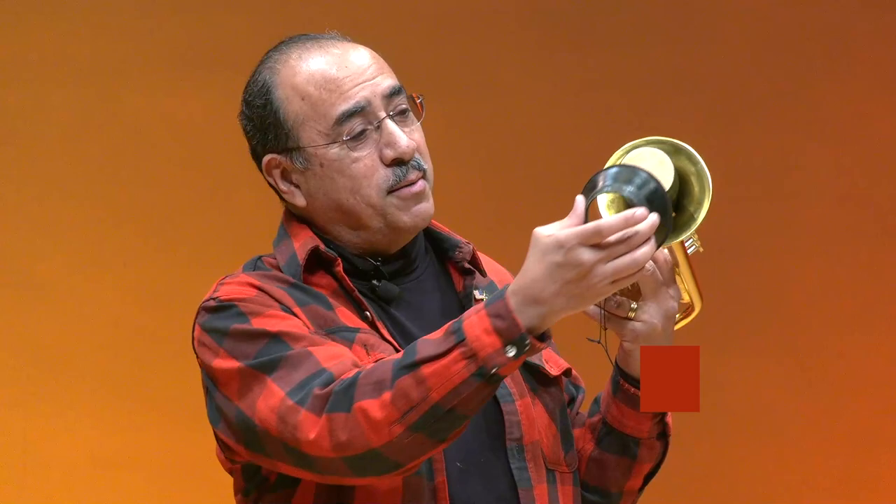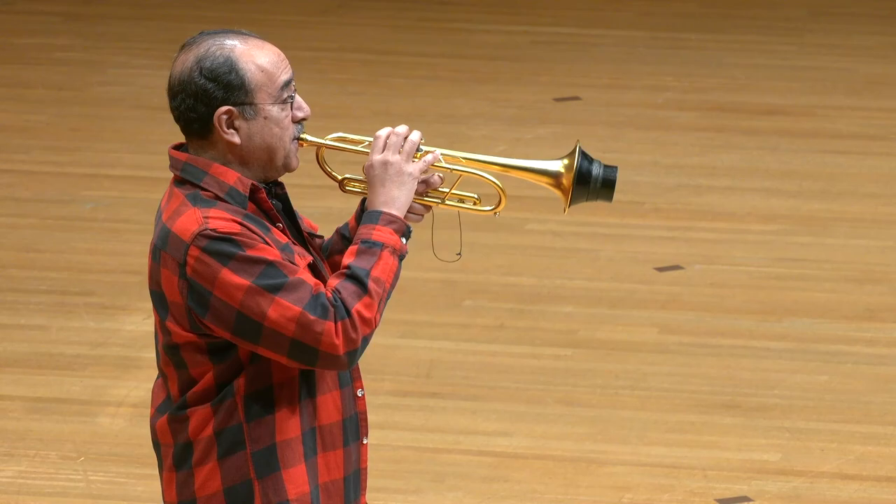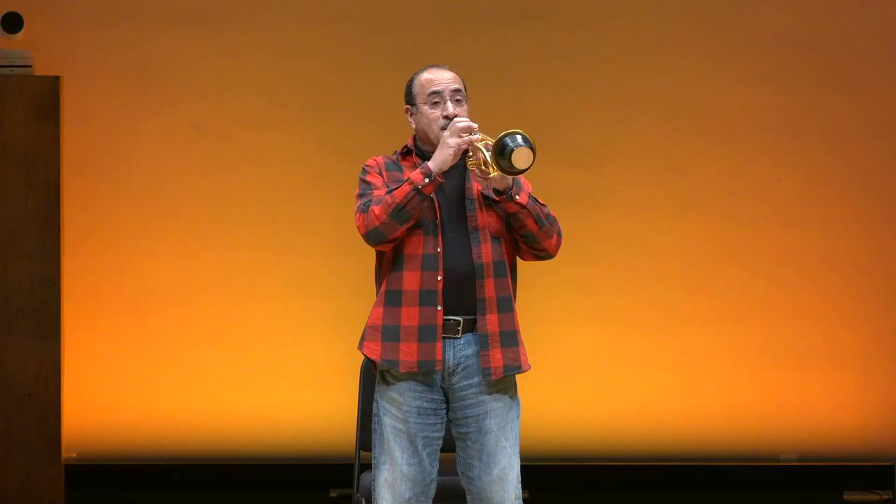We also have something called the cup mute. Can you guess why? We put it over the straight mute. Now, let's see how it changes the sound. That's different, isn't it? And it makes the trumpet sound almost like another instrument. You could almost say that it's kind of flute-like.